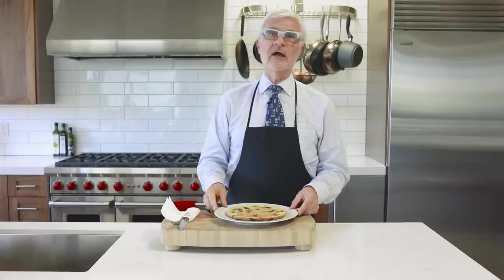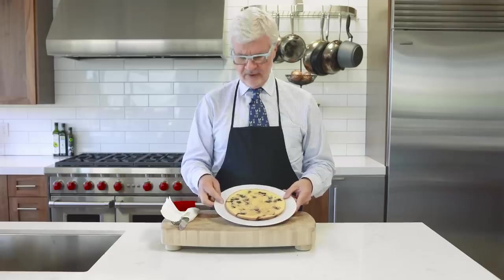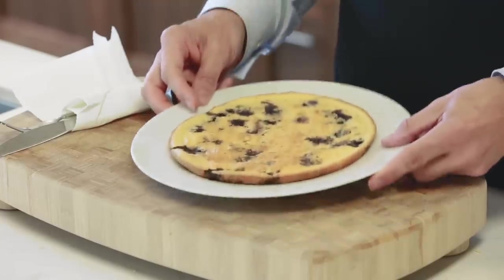Bake your pancake until it's golden brown around the edges and firm in the center — it takes about 25 minutes. That's really the perfect amount of time to set the table, wash the dishes, and feed the dog. When the pancake is done, remove it from the oven and let it cool to room temperature before serving. It'll feed two to three people easily. It's really that easy: blend, bake, and serve.